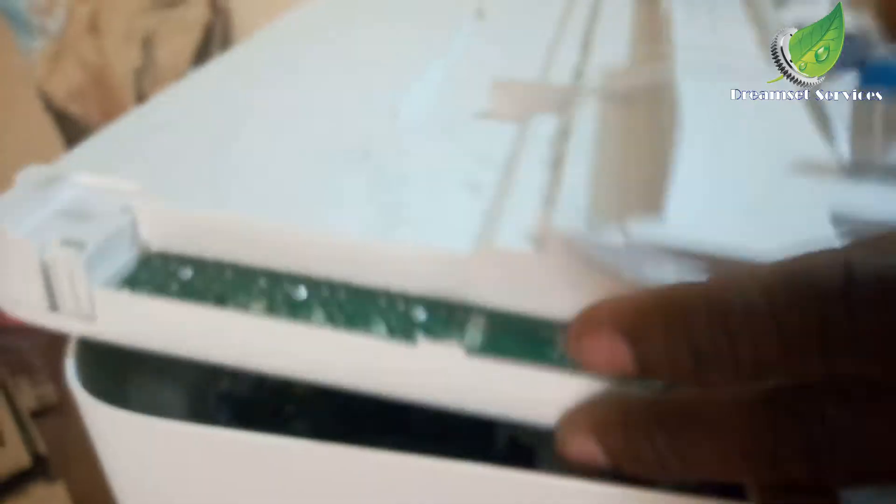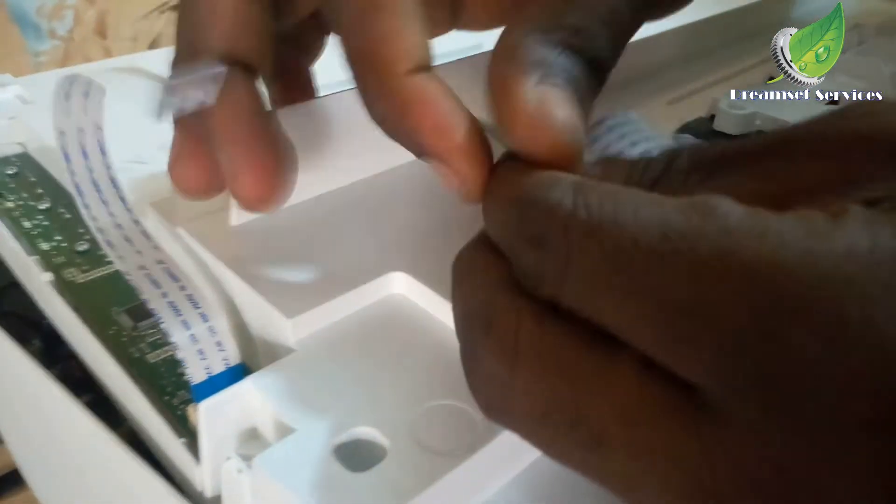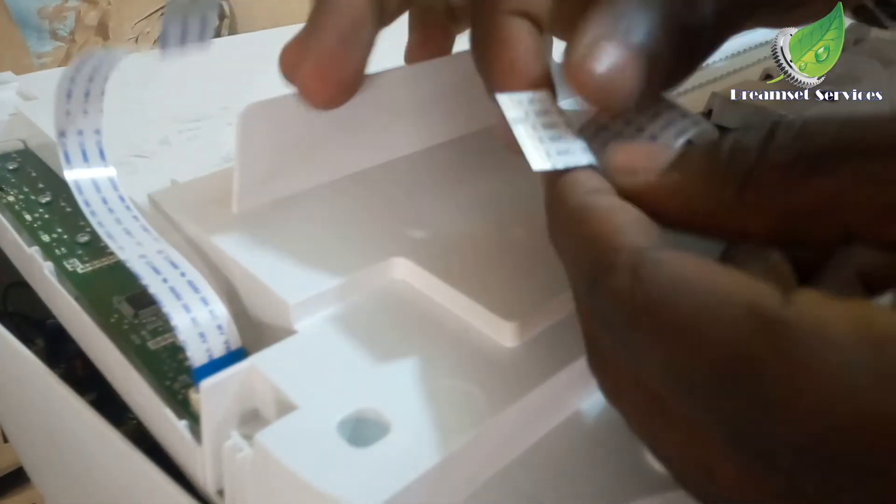I'm going to remove the cables with my other hand right now and detach them from the motherboard gently. The cable has been detached. Now this is the cable I was talking about. I'm going to get a flat metal — probably a screwdriver — and clean it up.